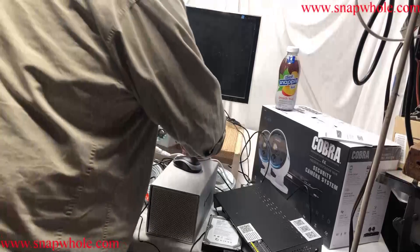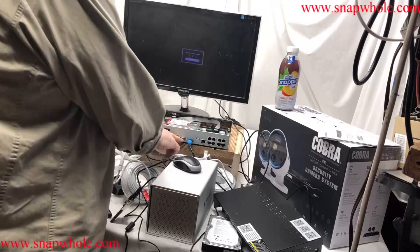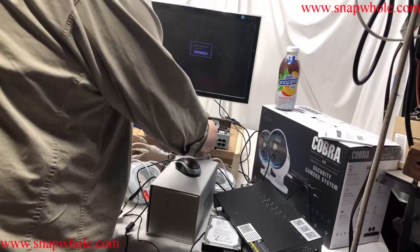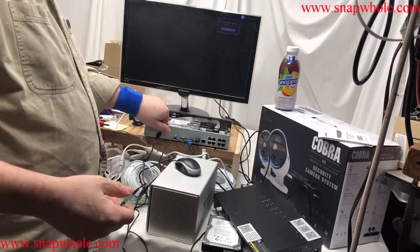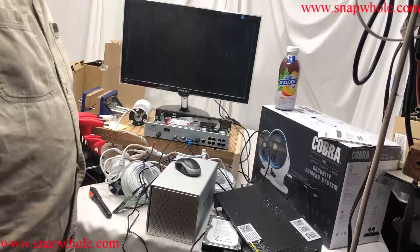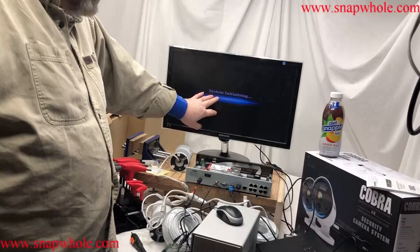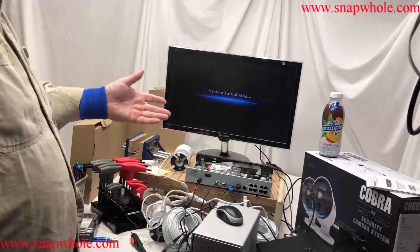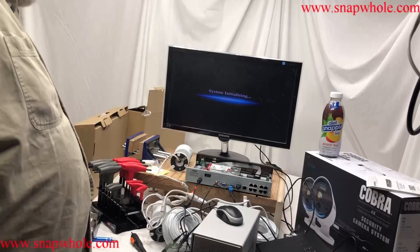I don't want to hook all the cables back up right now. I want display, which is HDMI — or just as easily VGA — I want the mouse so I can go to the menus, and I need power. So I should be able to turn this on and let it come up and see if it recognizes the new hard drive. System initializing. This takes what feels like a long time, but it's all relative depending on what you're used to.